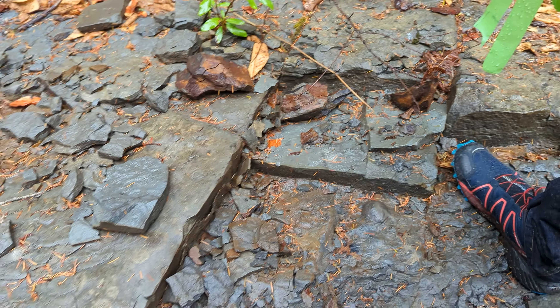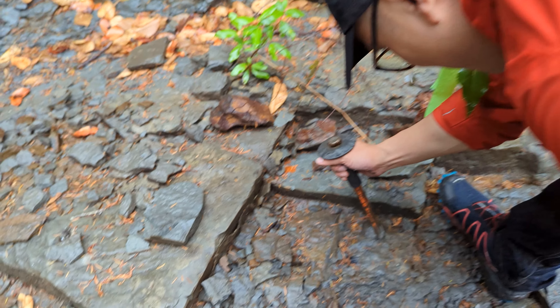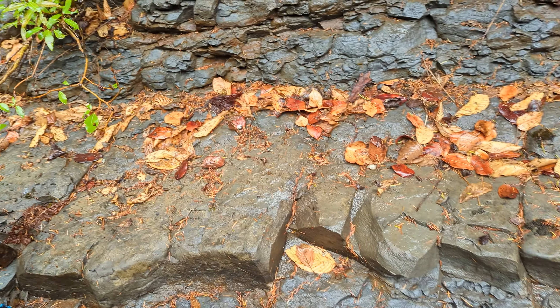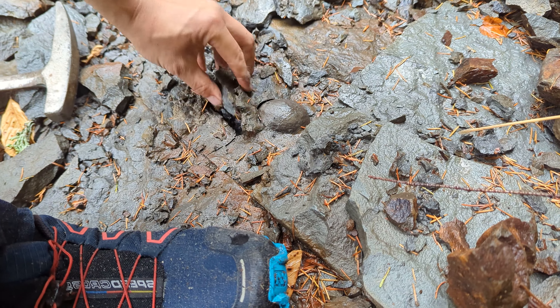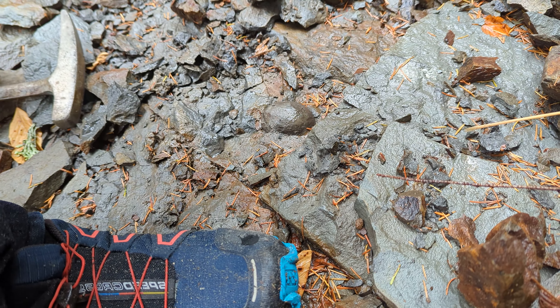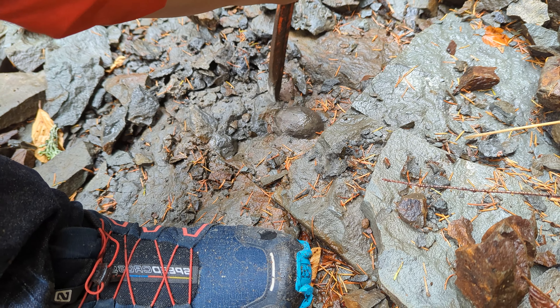Dig this out — this is a concretion nodule. That's the calcified ball; it'll be easier to chisel out and then we're going to split it in half. Sometimes it's good to get under these sheets and chisel that way to break it up. This rock should move easier. You just want to loosen the rock around it until that nodule comes out on its own.